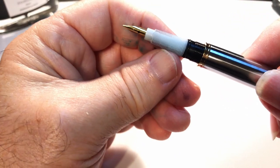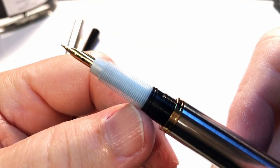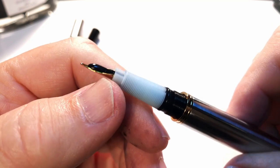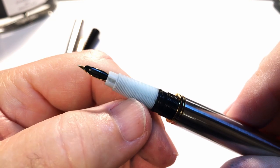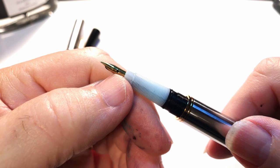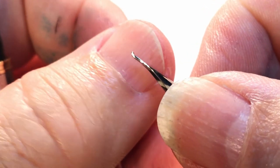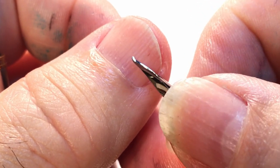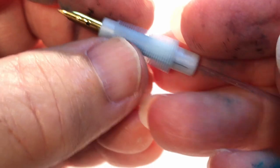And we see the ink collector - this is just a plastic section which has a number of fins. There is an ink feeder right here with a little siphon attached to it, and there's the nib. This is the nib that came with the pen, and I'm going to replace it with this new nib which is slightly upturned. The ink feeder just comes right off just like that.